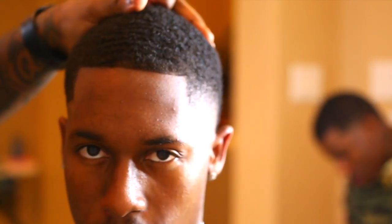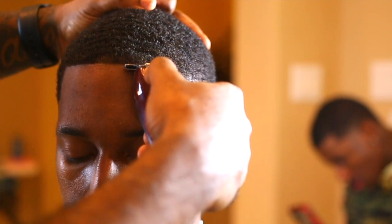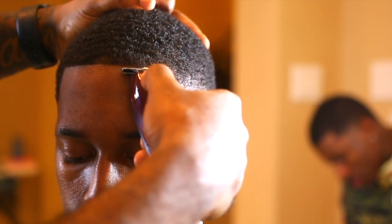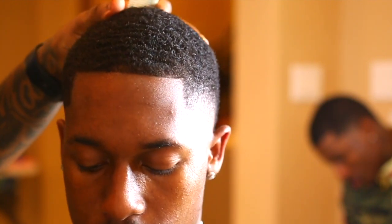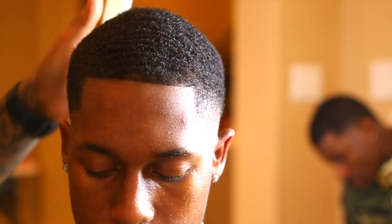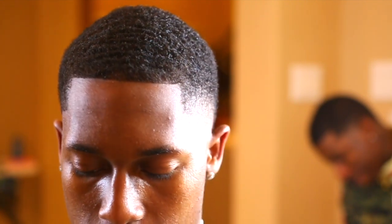During this stay-at-home thing, this is the time to really focus and hone in on your skills. Don't be discouraged if it's not coming out exactly how you want it right away, because it takes time. But after a while, you'll get it. I spend the most time on my line-up — the fading part is very easy. But when you're doing a line-up, you really have to take your time and detail.